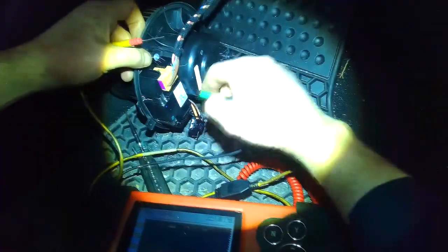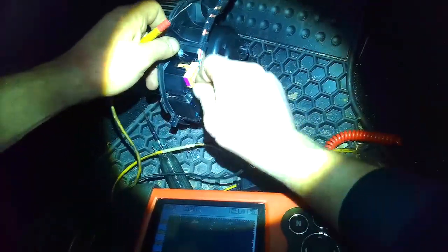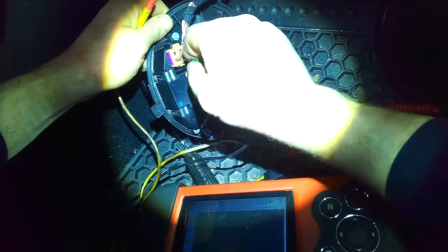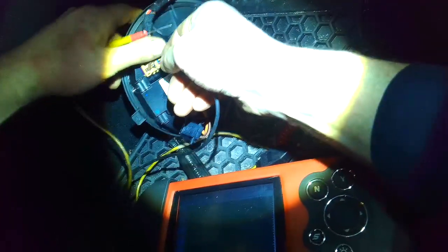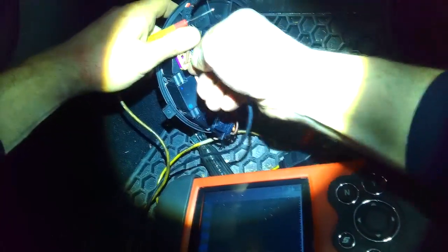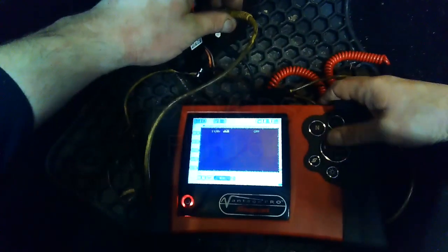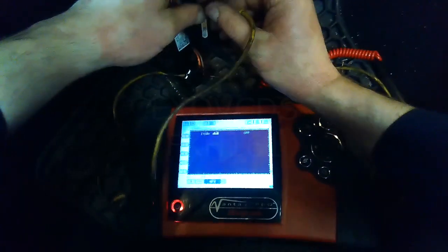I know my power and ground are good, so I'm going to back-probe the ground here. I have to make sure I get a nice good connection. One of these two should be some kind of a signal — and that's a 10 volt signal right there.